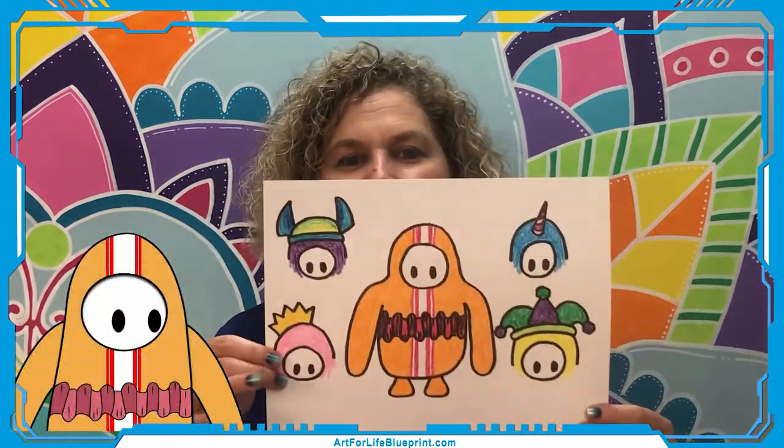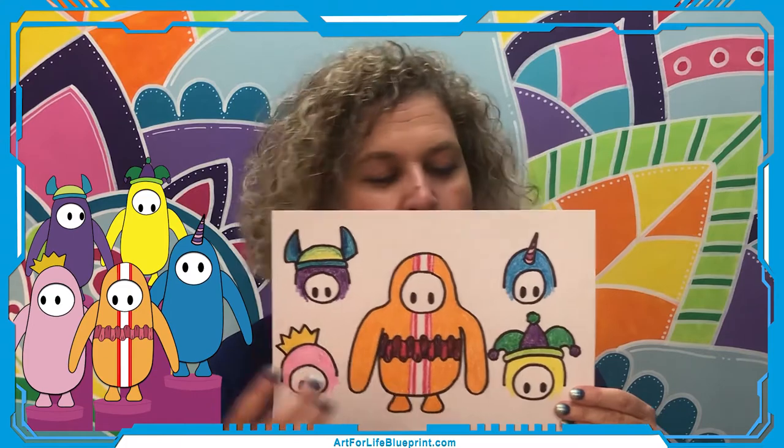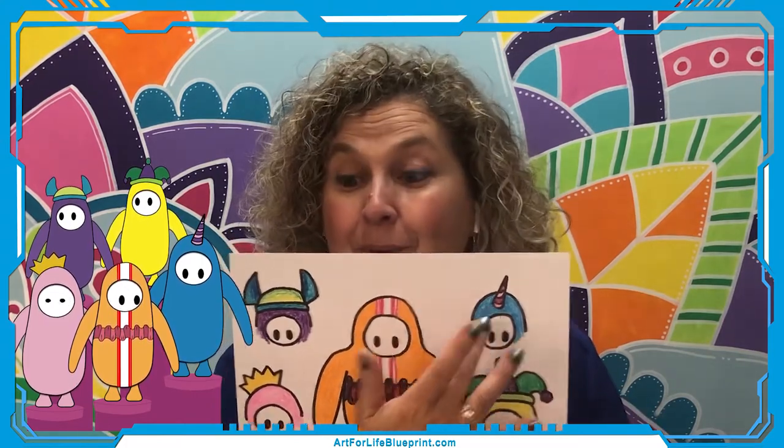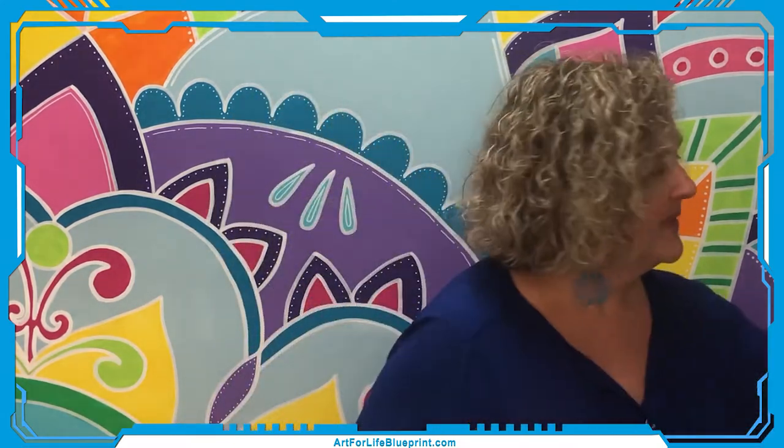Maybe if you guys ask, we'll do the french fry one day soon. So if you missed the regular Fall Guy video, we drew the basic Fall Guy and then I showed a different way to do hats — a unicorn horn, the Viking hat, or a crown — to show the different kinds of things you can add on as you earn and level up. Today we're going to do the hot dog suit or hot dog outfit.